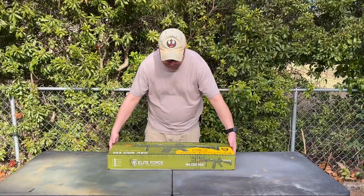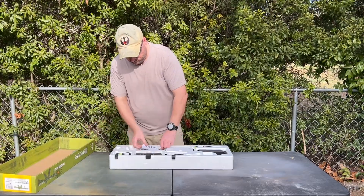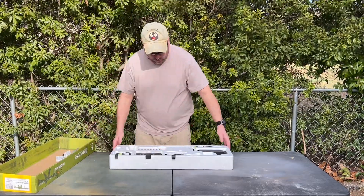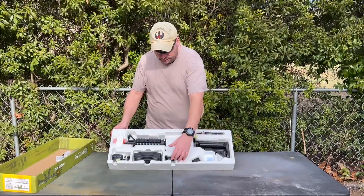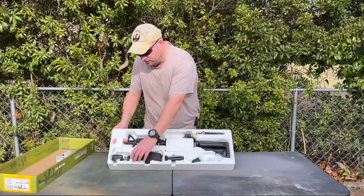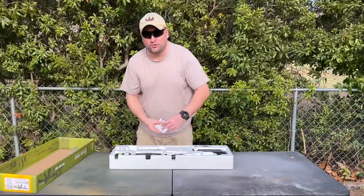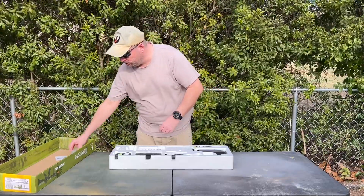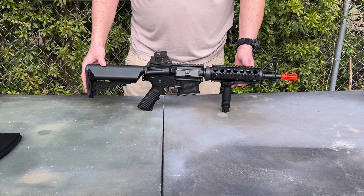Out of the box you get your AEG, a 9.6-volt battery, a vertical grip, two 300-round high-cap magazines, your smart charger, an instruction booklet for the gun, and an instruction booklet for the charger. Let's talk about the features on the Elite Force M4 CQB.